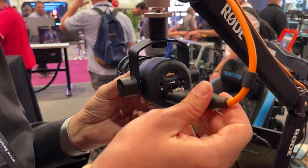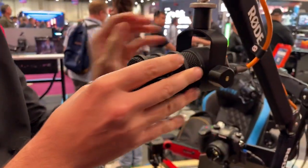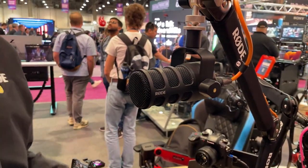You also have a little roll wheel here for your headphone level and to turn on or off your zero latency monitoring. It'll run directly into your RODECaster, into your interface, or anything else you want to run it with.